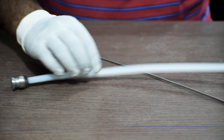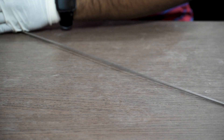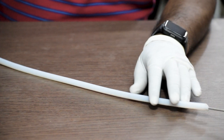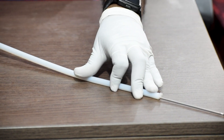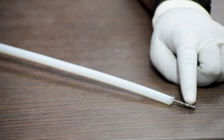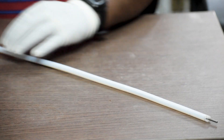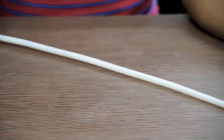Thereafter, we will use the medullary tube, inserting it through the help of the guide wire. Once inserted, we will check under the C-arm that the medullary tube is properly inserted and the end of the guide wire is in the proper place — confirming the medullary tube has gone all the way to the beaded end of the guide wire. Once done, we remove the beaded or olive guide wire and insert a plain guide wire through the medullary tube.